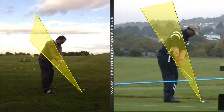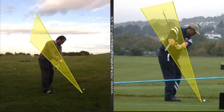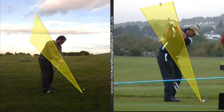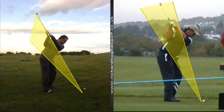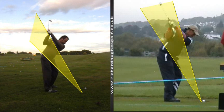Then from there, keep rotating and set the wrists, hinge the wrists, and you'll find that the arms go a little bit deeper across your body and the club goes a little bit deeper. You'll see here you lift the club a little bit and the arms and the shaft go quite steep outside of this coned or shaded plane area.